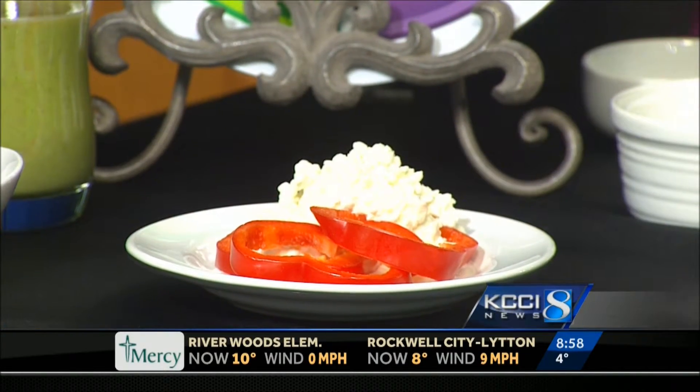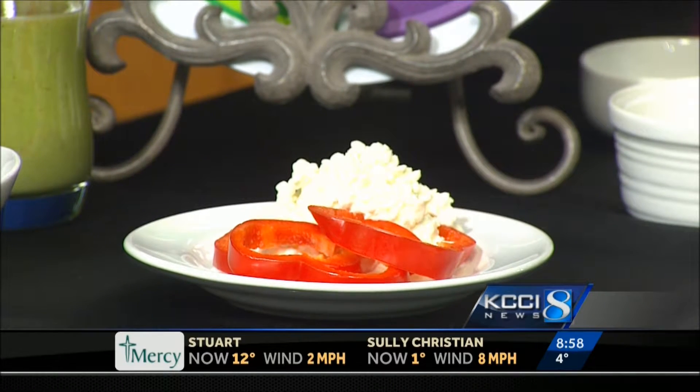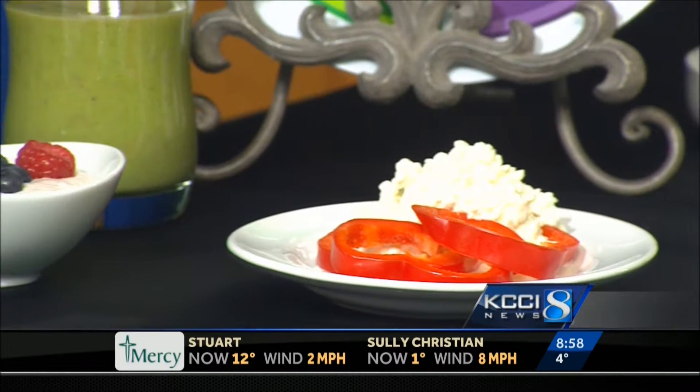The other thing with snacking — I have a few items on display here — my main keyword with snacking is protein. You'll notice you have some cottage cheese to go with some peppers, a really good combination. Greek yogurt with some fruit again for that protein source. Pistachios are actually a really good nut as well, paired with an apple.